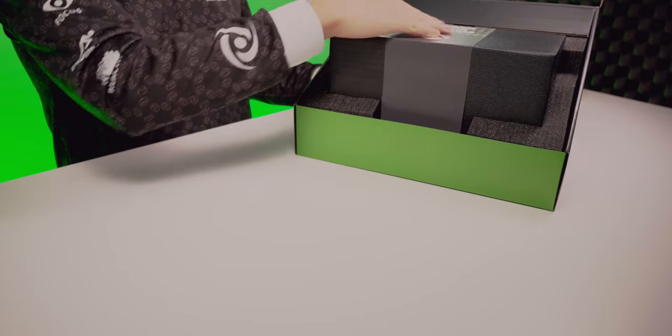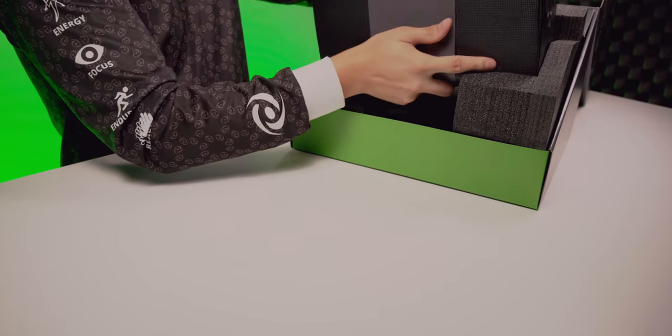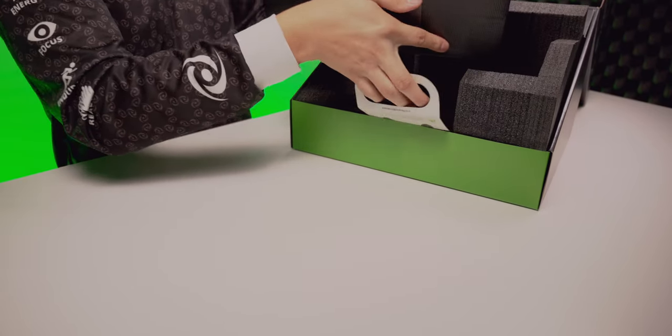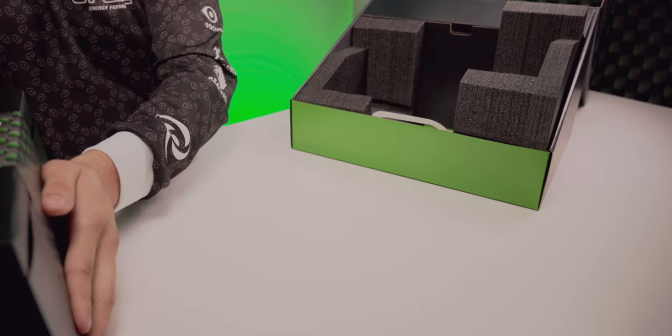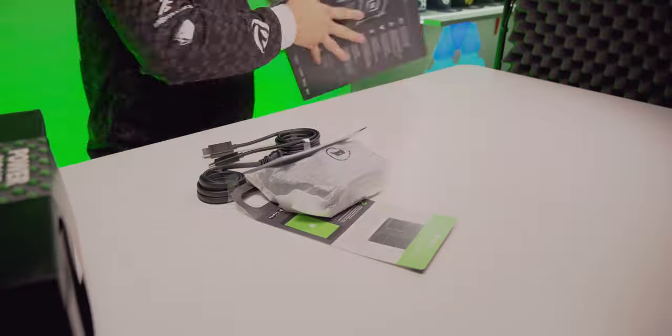"Power Your Dreams." All right, let's go ahead and lift this bad boy up and move it to the side. Now we've taken everything out of the box, so let's take a look at what we get with it.